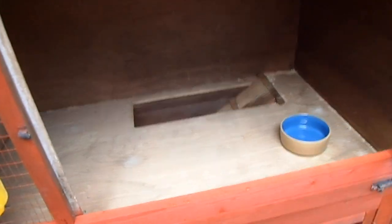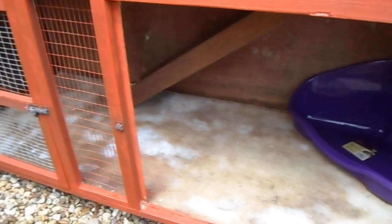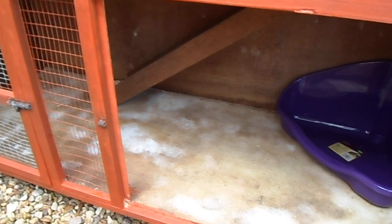Going across, in here and down below as well, I'm going to put some lino down. So when I want to disinfect it or just give it a good wipe out, it's not going to be any problem — it's just going to dry quite quickly, nice and easy.